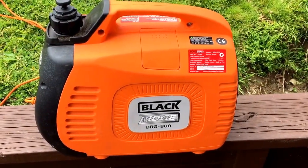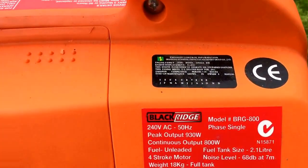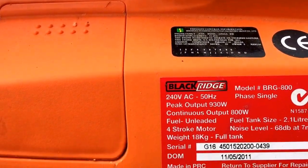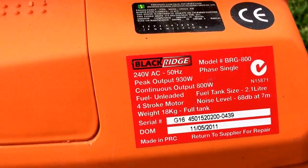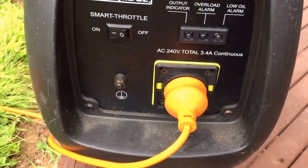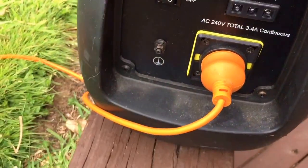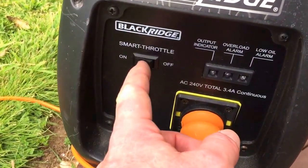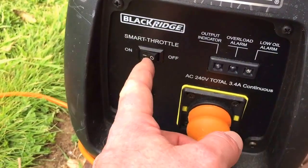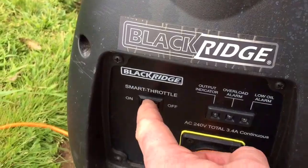This here is a little black ridge generator. It puts out 800 watts continuous, 240 volt. There are some specs on the side. It's got one AC power outlet. It's meant to be grounded too, so be careful with that. It's got smart throttle — when it's on it runs a bit more quiet, and when it's off it's a bit more noisy.